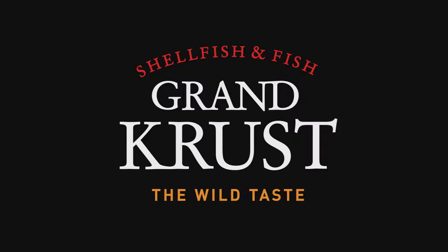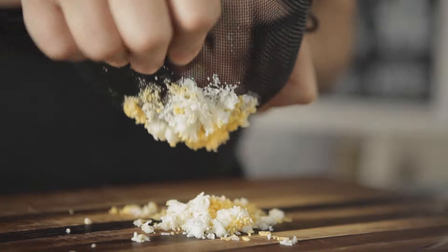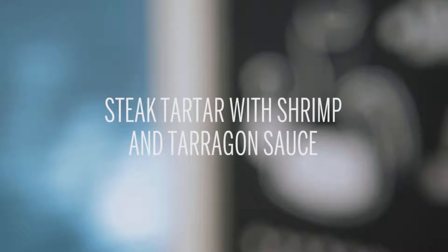Grand Crust, The Wild Taste. Today we're going to make a very delicious second course that will be extremely useful at any celebration or special occasion.